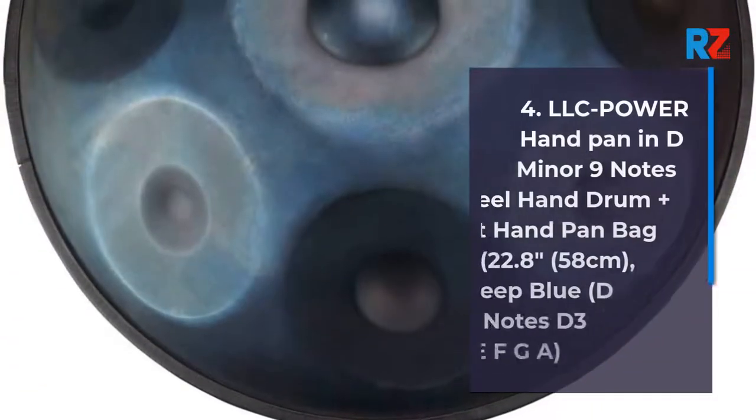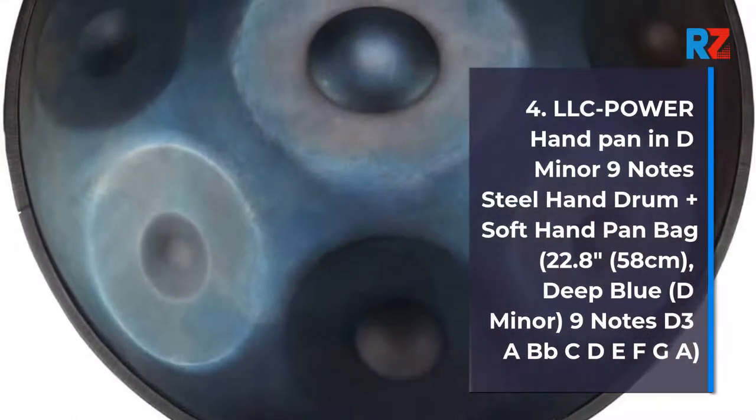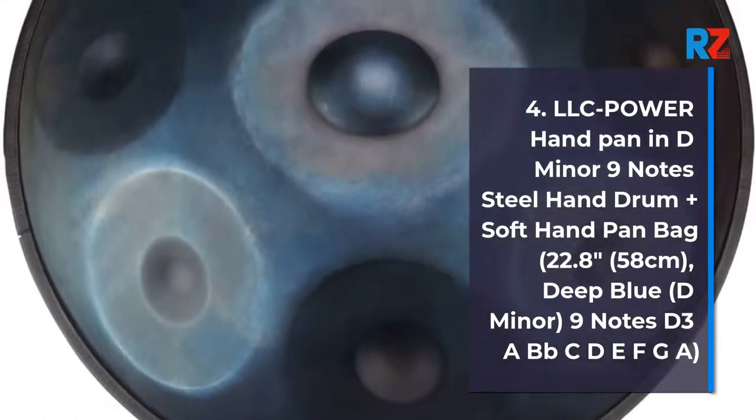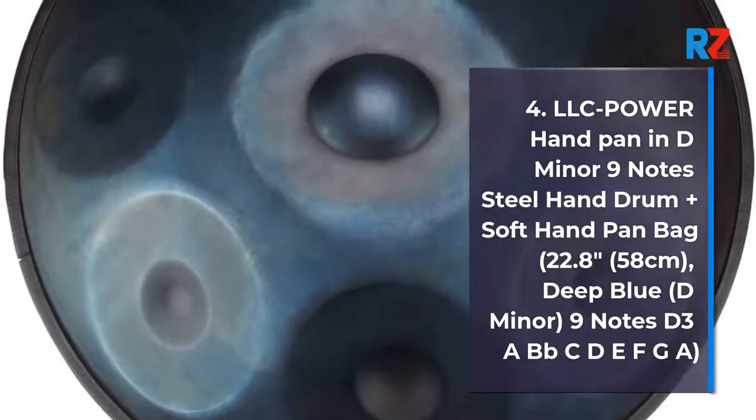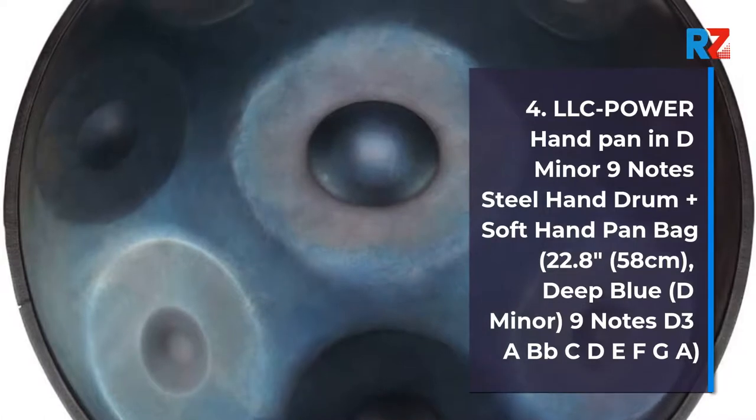4. LLC Power Handpan In D Minor 9 Notes Steel Handpan Plus Soft Handpan Bag. 22.8 inches, 58 centimeters, Deep Blue, D minor, 9 notes: D3, A, B, B, C, D, E, F, G, A.